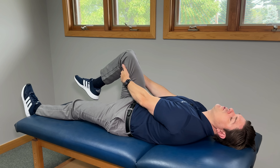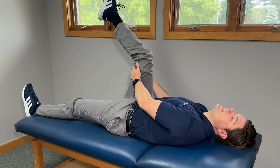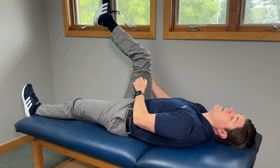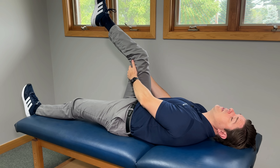What this effectively does is floss the sciatic nerve pathway, taking tension off the whole sciatic nerve from pretty much the back throughout the leg all the way down towards the foot.